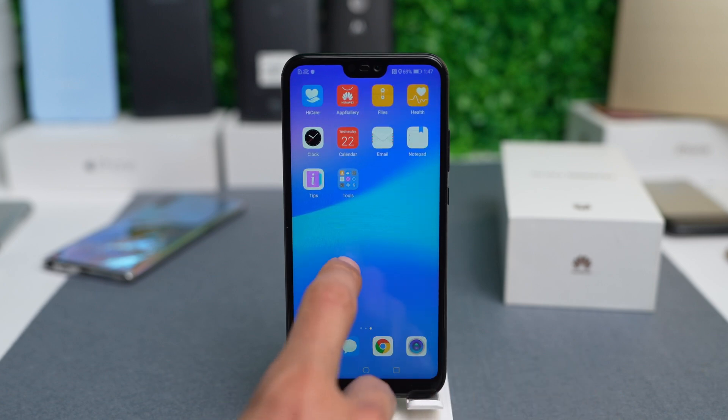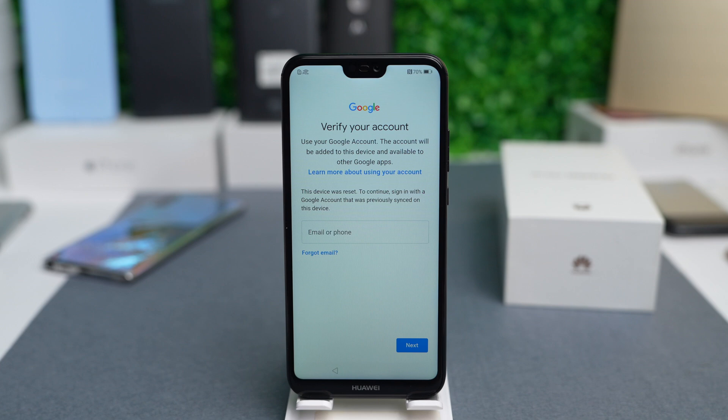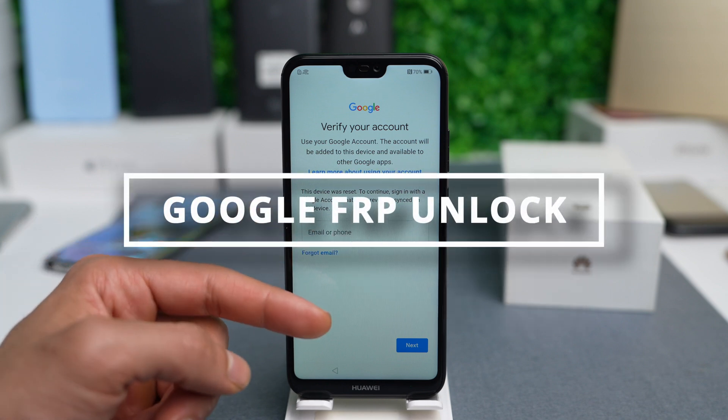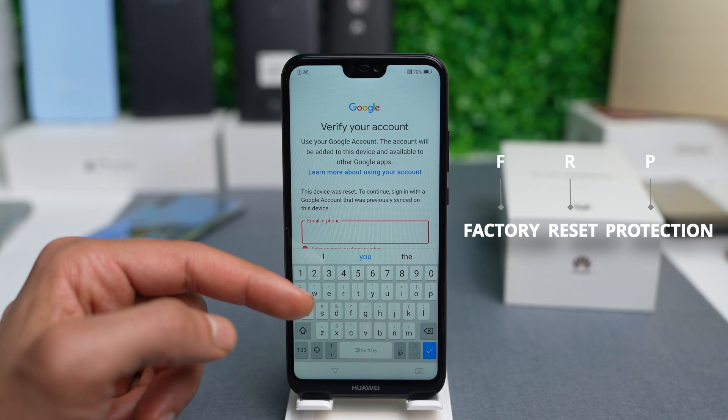We now have unrestricted access to use our device again. In some cases, after performing a full factory reset — or if you purchased a second-hand phone and it came with a cloud-based lock — you might encounter an error. The third type of unlock is the FRP protection, or Factory Reset Protection lock, that most Android devices have.